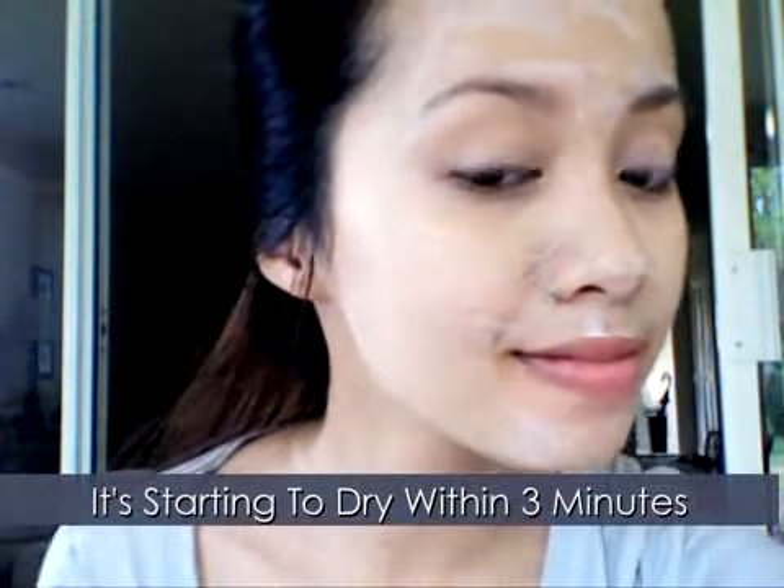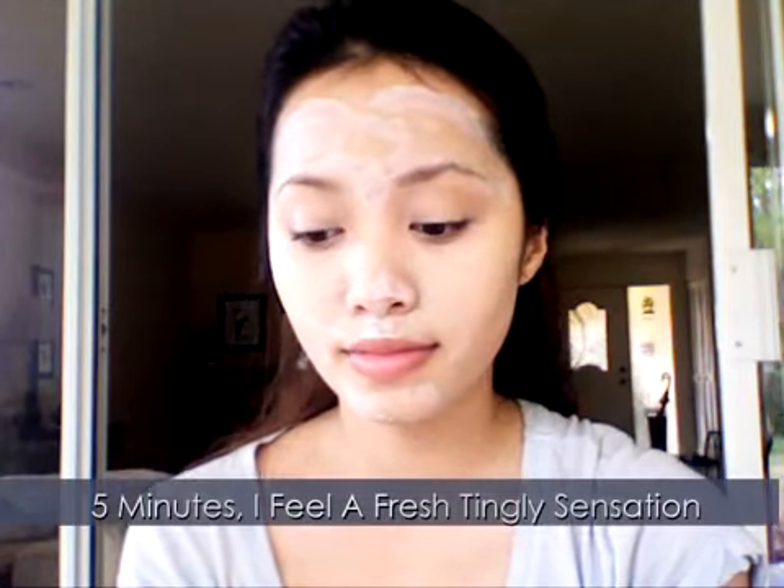Now we're done for the moment — it's time to wait. It's going to take a maximum of 15 minutes for this clay mask to fully dry. See, you already forgot you're using kitty litter. You can feel your skin tightening up, which is great for your pores. At this time, you should start feeling a minty, tingly sensation on your skin.